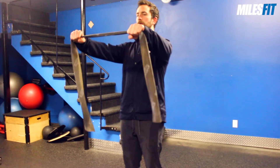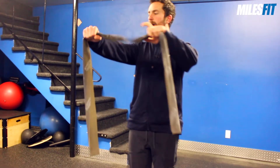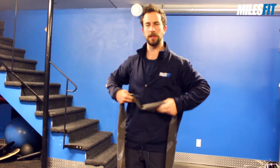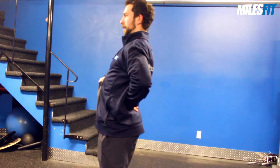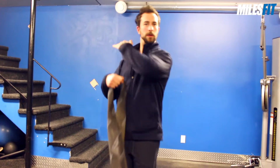We're going to hold the TheraBand or any type of resistance band straight out in front of us, with a little bit of bend in the elbows. Keep the core engaged and ribs down so that we don't take space from the lower back by arching it. We want to keep all that tension in the thoracic or upper shoulder region.